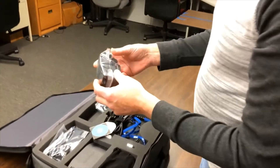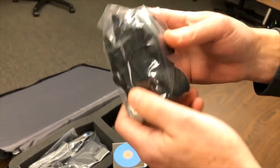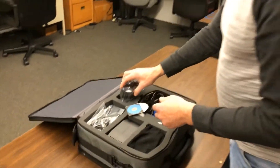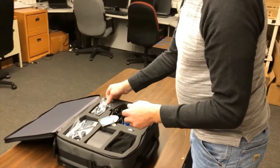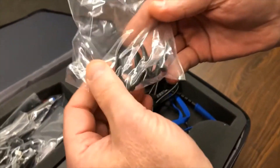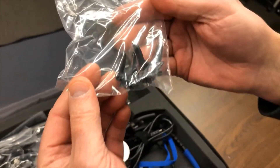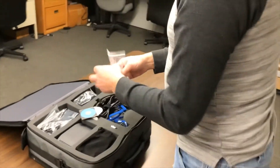Over here, we have our belt, which can be used with that driver tool to put on the controller itself to carry easily. And we have spare nose pieces that can be interchanged on the glasses based on the participant's facial structure for comfort and for positioning.